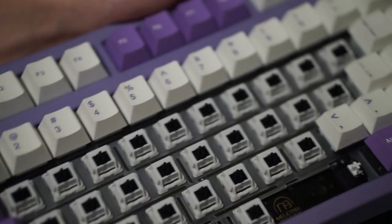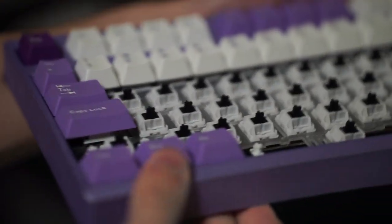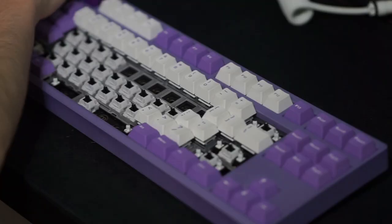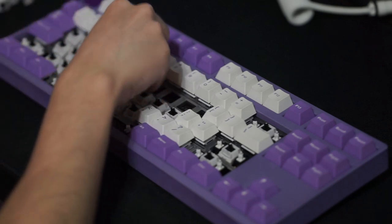The two biggest problems would definitely go away if you lube them. Overall I still think these are a great option. I do think these are better than Akko's offerings, but Akko does also offer their switches hand lubed. I'm just not a fan of Akko's weights — I feel like they can be way too light.